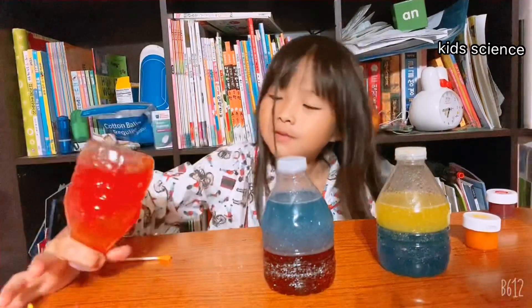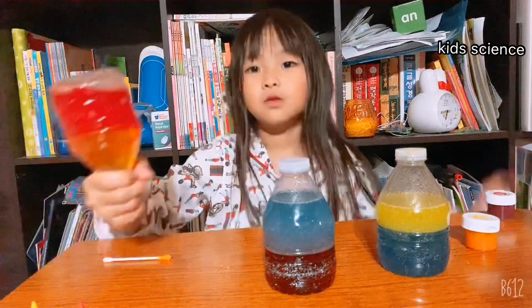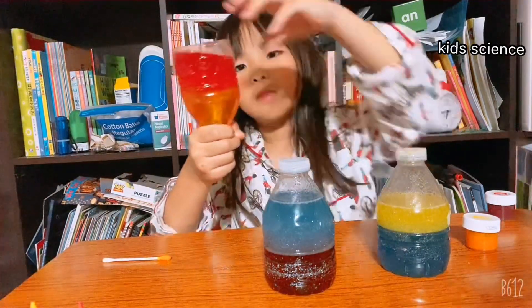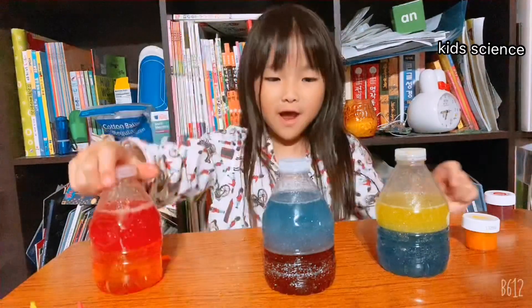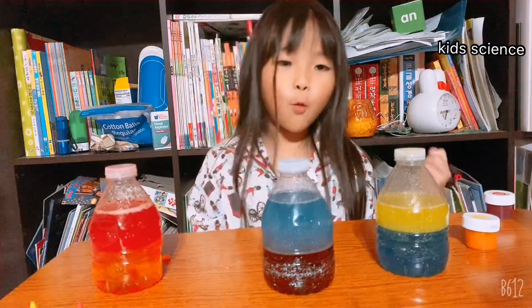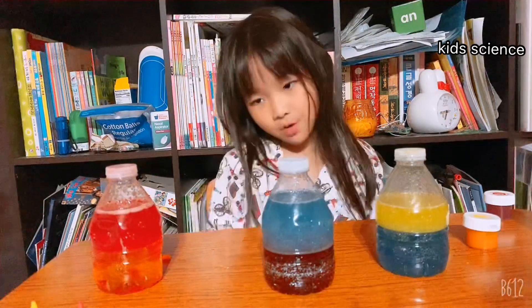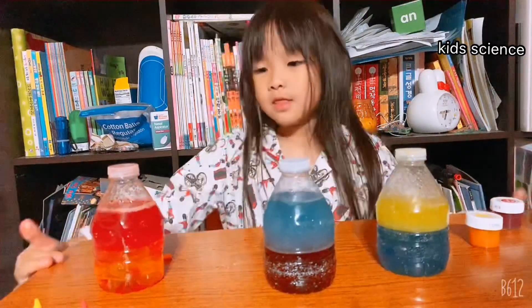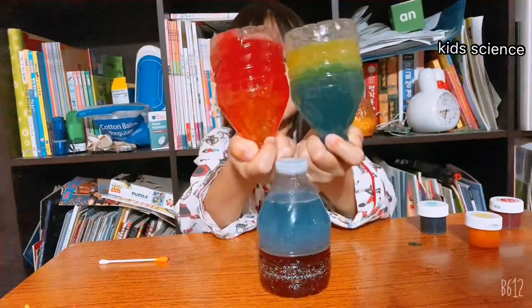Maybe it's the same way. So yellow is at the bottom. When I do this, yellow is at the bottom. It's the same way. Because the water is heavier than oil — or baby oil. That's why it always be the same, like that.